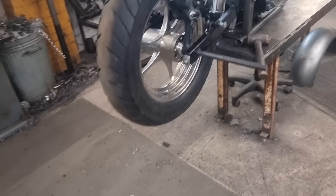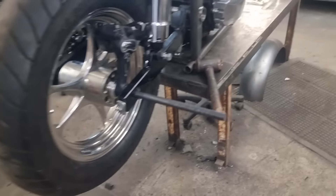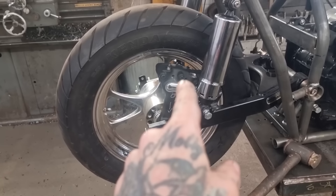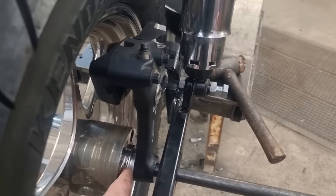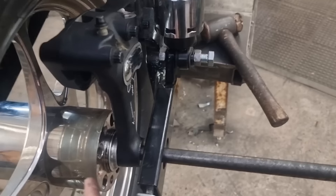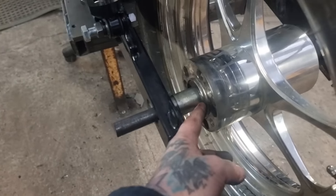We've come to fit the back wheel, and the problem is the back wheel isn't quite right for the swing arm, and the caliper's not quite right for the swing arm. I'm hoping the caliper's right for the wheel and the disc - I might need to put a disc on and have a look - but we need to make some spacers and some adapters. There's an issue with a bearing on this end.